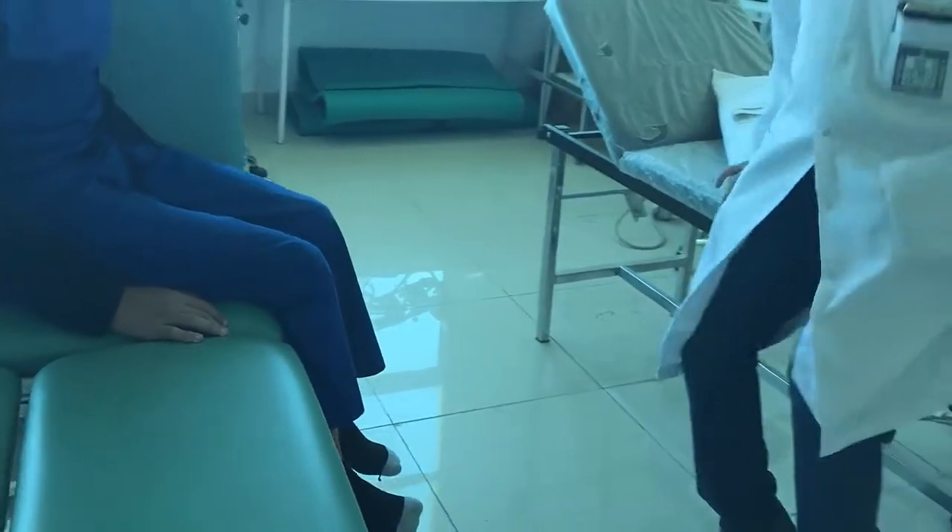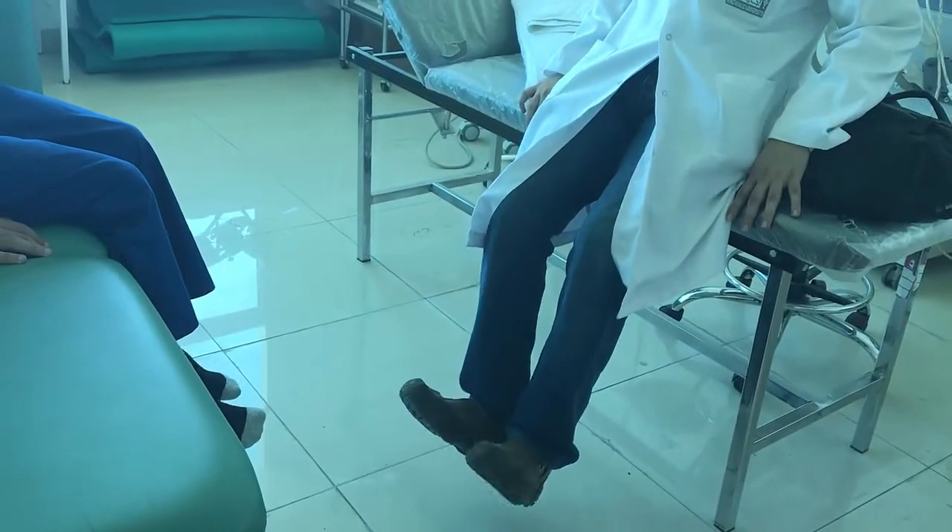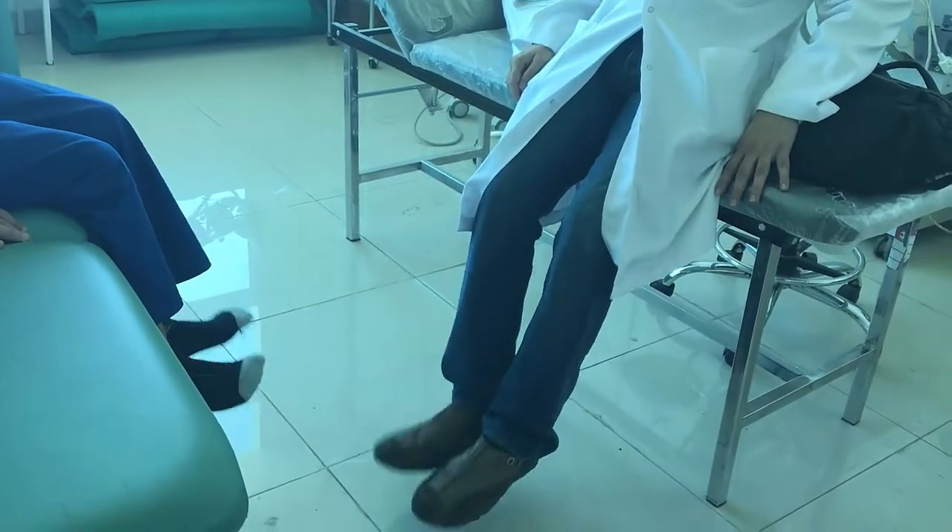Demonstrate the ankle pump movement to the patient: this is the ankle pump movement — see my feet, do the same.